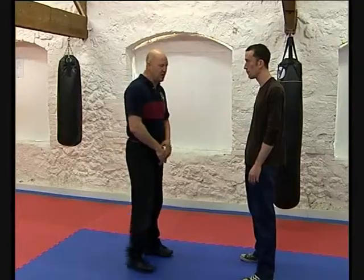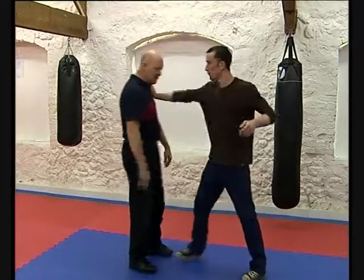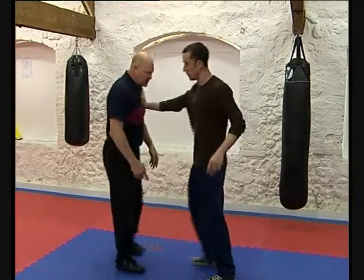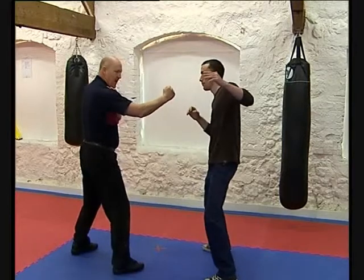In this section we're going to talk about grabs on the attacks. He steps in with his right and he grabs me with the right and forces me back. When I actually hit him, he is going to respond from that hit.